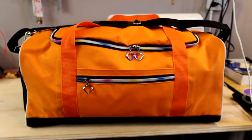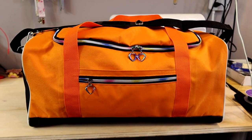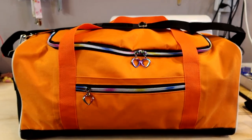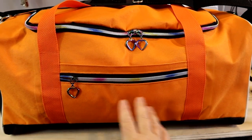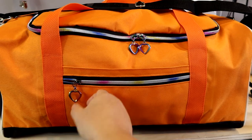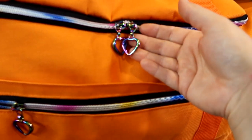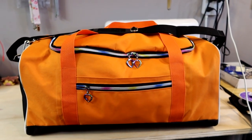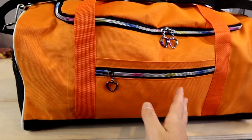I'm going to go over some of the features. There are chapters so you can skip ahead if you want. In the front we have a slip pocket and then a zipper pocket - I had fun with this using really beautiful rainbow zippers and these adorable little pulls. My daughter absolutely loves them. This was her design - she chose the orange and the black.